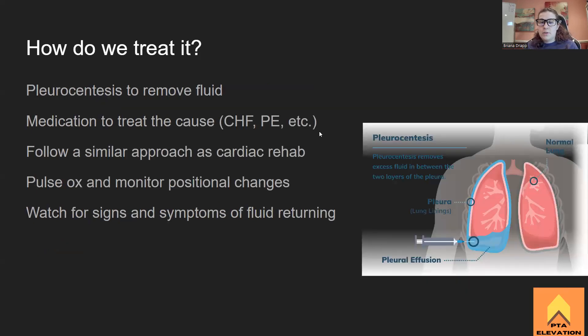For treatment, a qualified provider will perform a pleurocentesis. Just like amniocentesis pulls out amniotic fluid with a large needle, a pleurocentesis pulls the fluid out of the pleural cavity. Visually, they can often tell what type of fluid it is — if it looks like pus, there's an infection; if it's bloody, there's something circulation-related going on. They may also need a chest tube. The pleurocentesis removes fluid from the pleural cavity and the fluid is assessed to determine what's going on with the patient.